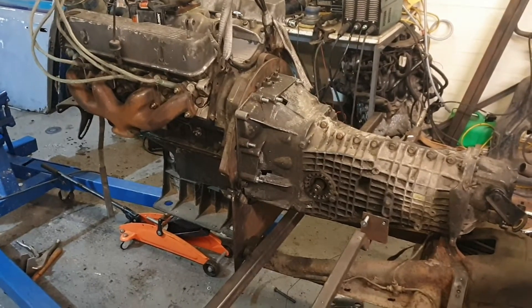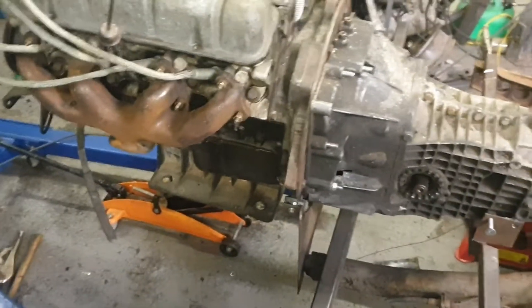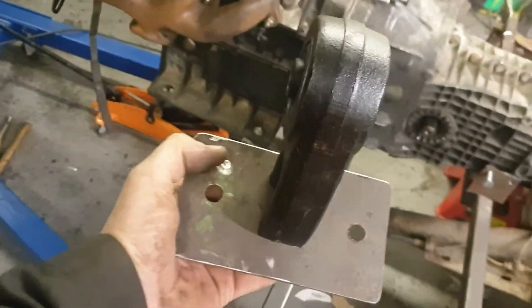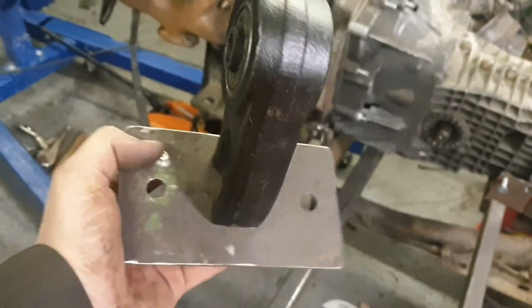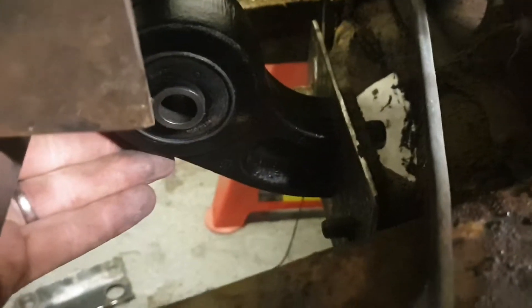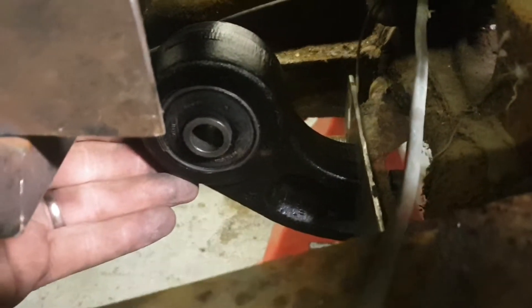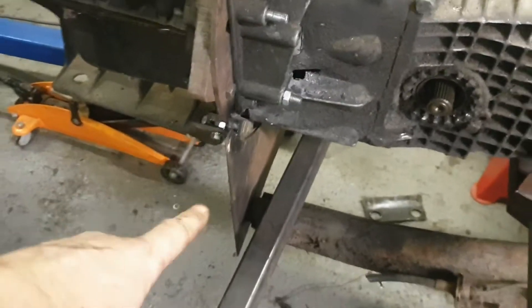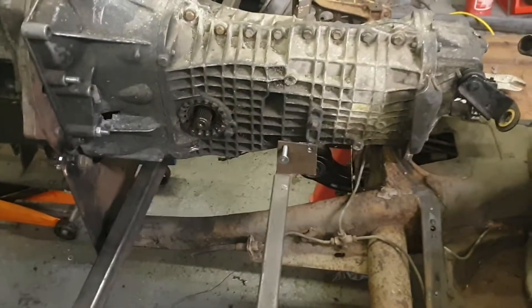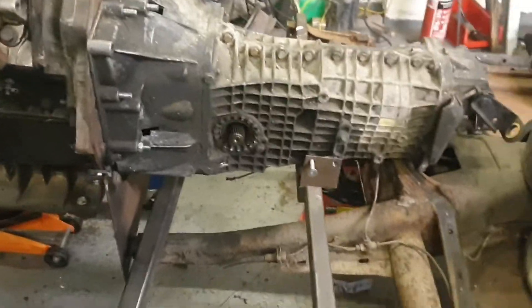I'll probably do another video tomorrow - that's it for tonight, getting late. I've just started on the gearbox engine mount; it's quite a substantial lump but it's got to take the weight - hopefully wheel standing and stuff like that. So that's going down there where the factory mount used to be, and then I'll pick up these points here and make a little cradle for that. Then hopefully the engine's in place, front mount can get beefed up a bit, back mounts get beefed up, and she'll sit there.